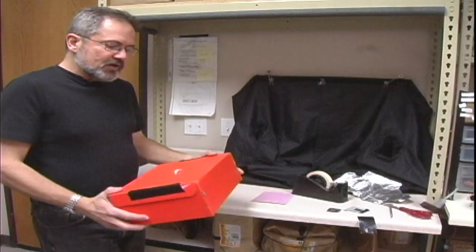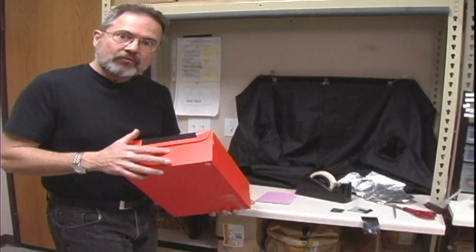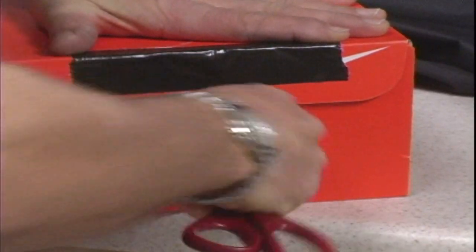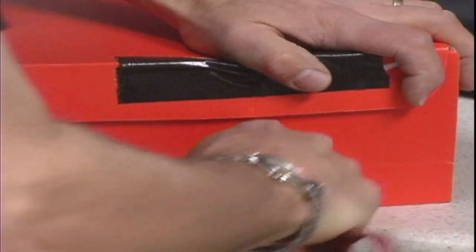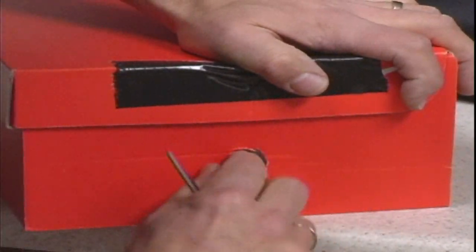The first thing we're going to do with the shoebox is build a pinhole for the light to come through. It's not too critical — we want it big enough to where we can actually poke the hole through. Once the hole is through, we'll make it nice and big so we can make sure we've got a good hole in here.